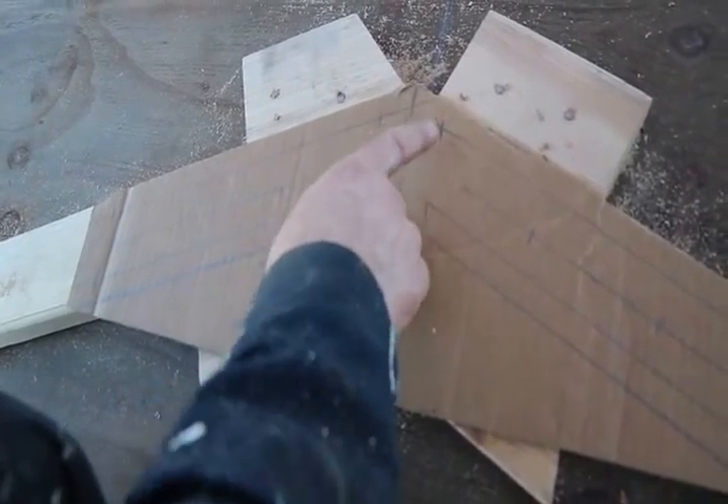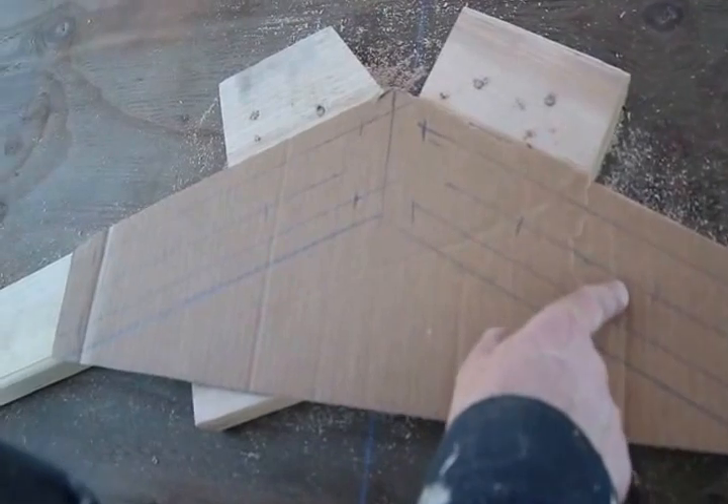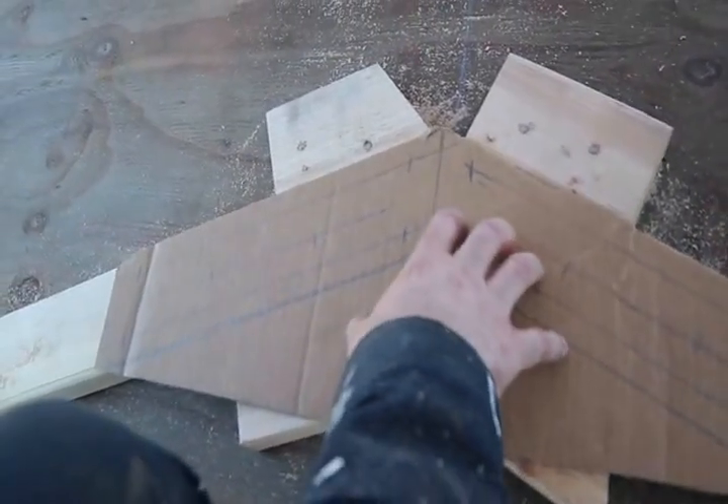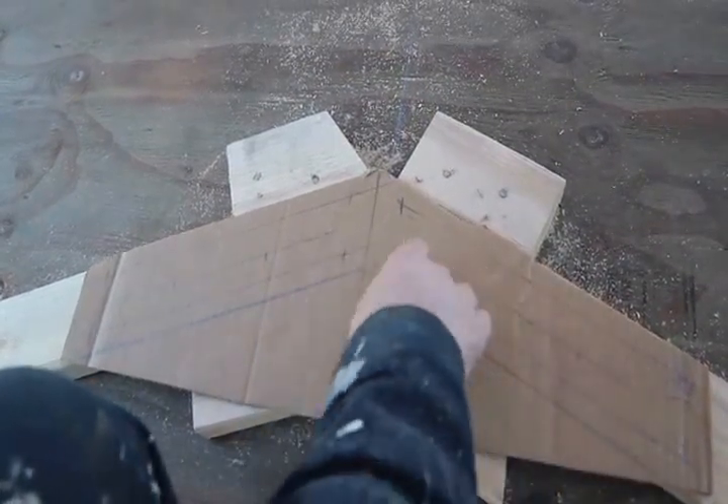Note the penciled pattern with hash marks to indicate where the structural screws will go. Eventually, after I've cut out all of the peak gussets, I will drill holes through each hash mark and then use a black marker to indicate the pattern on each gusset.